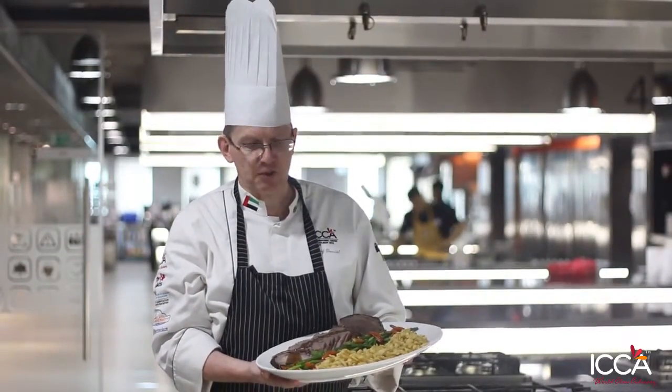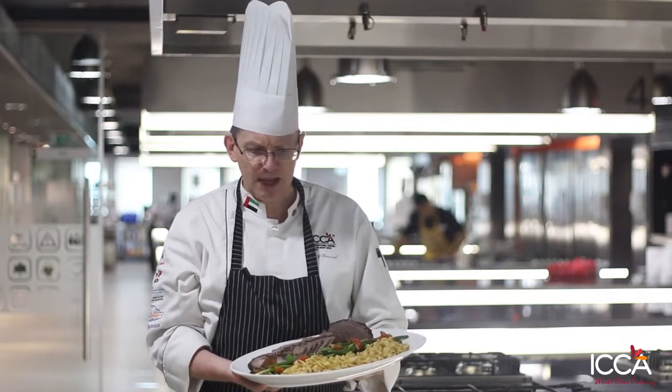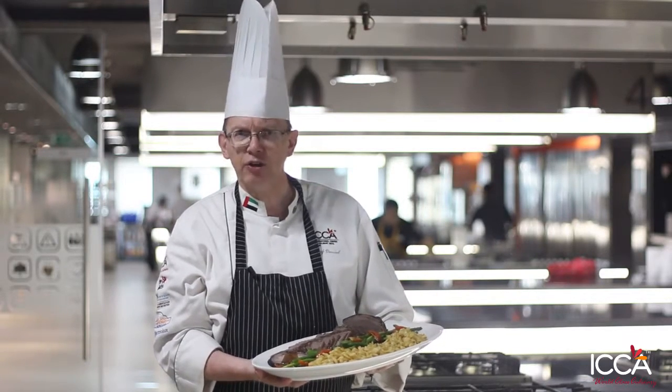Here we go, this is my Christmas dish, something traditional from Switzerland. It's a spätzle with a sour roast, and for color, as it is Christmas, we got a little bit green and red.